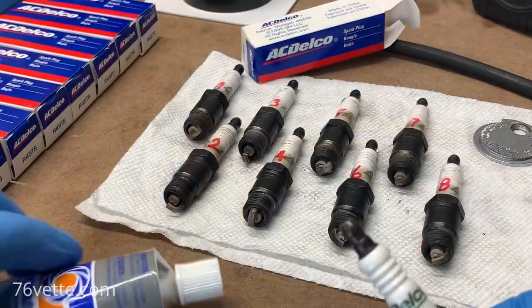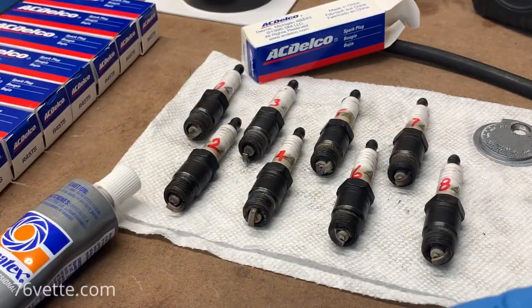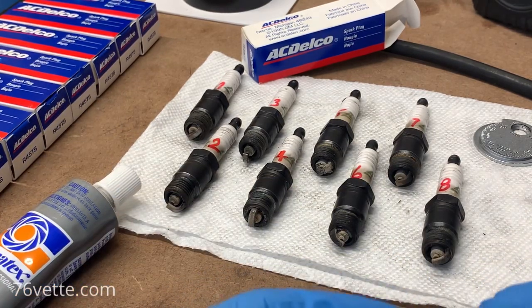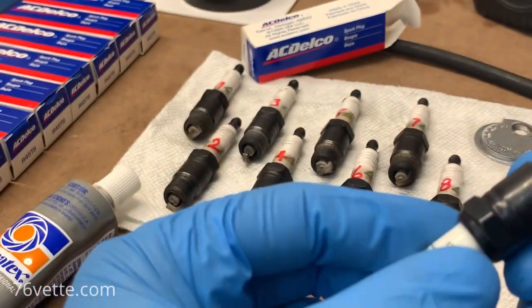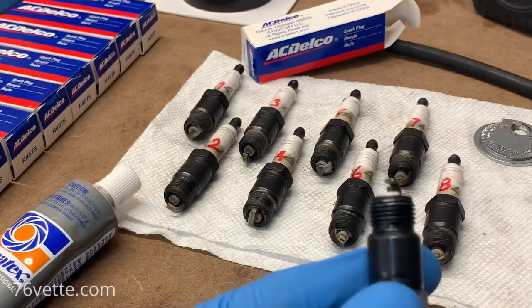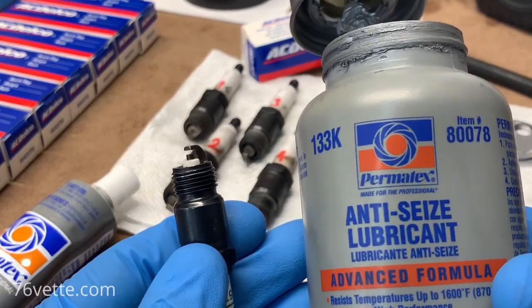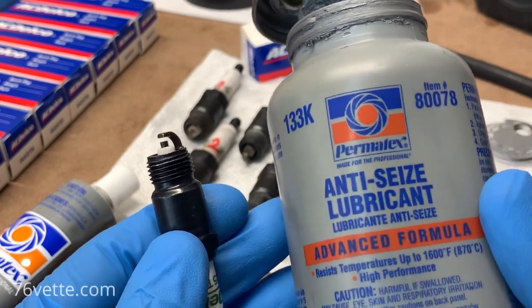I gapped all the new plugs and they were all off — not by a whole lot in some cases, but others were off by quite a bit. Before installing them, I like to prep each and every plug. You're going to need — and this is optional, but I think it's a good idea — a little bit of anti-seize and dielectric grease.